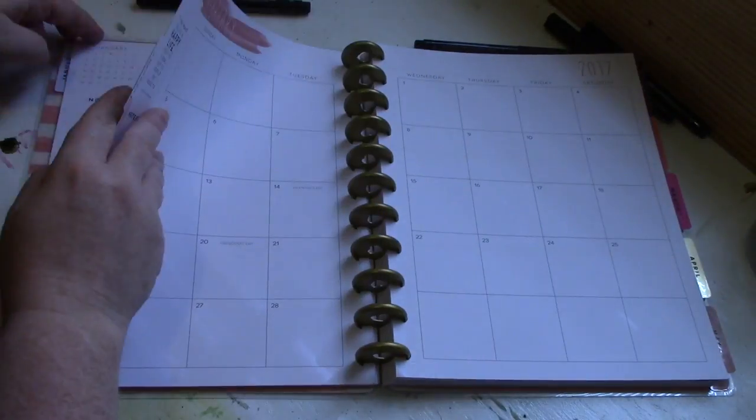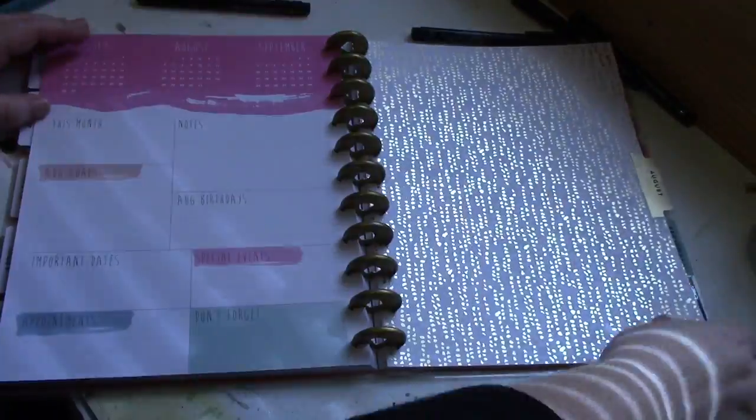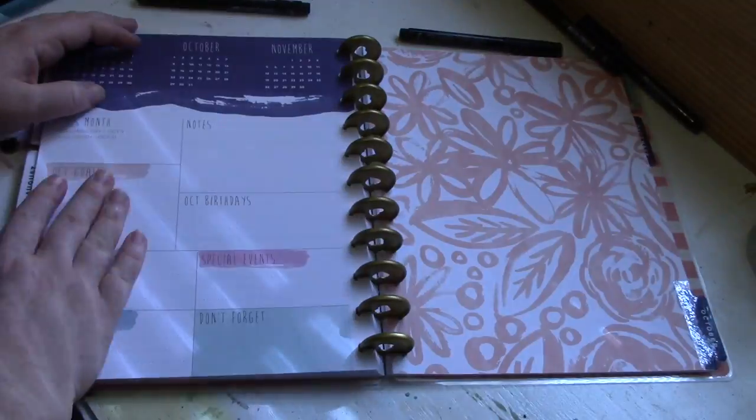I'm going to speed up the video and let you see each one of those monthly spreads. This is the Tranquility version, so the color scheme features light pinks, corals, light blues, aquas, and lots of gold foiling throughout.